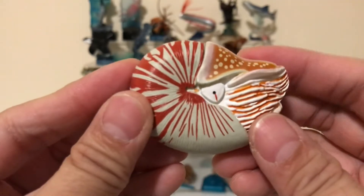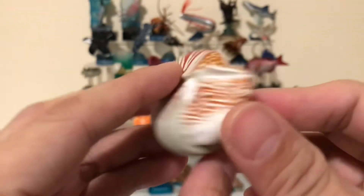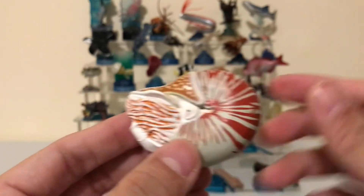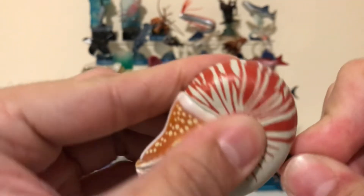These guys can be found in the deep. If you're lucky and you go scuba diving, you might be able to see one of these guys.